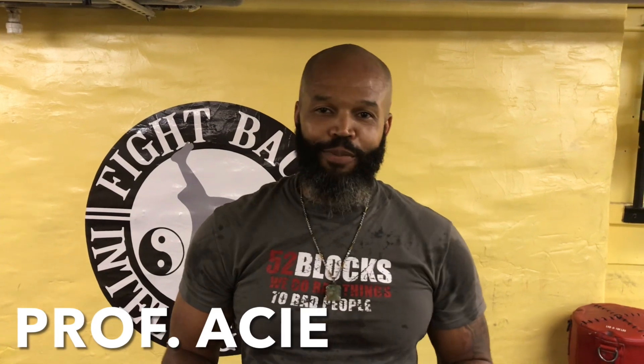Hey, what's up, 52 Block Nation? My name is Professor Ace with the 52 Blocks, and I want to tell you a little bit about myself.